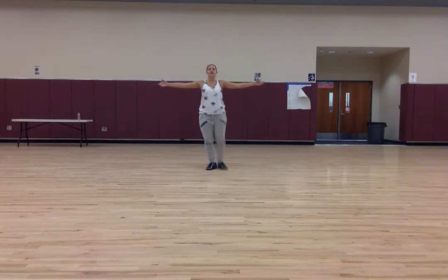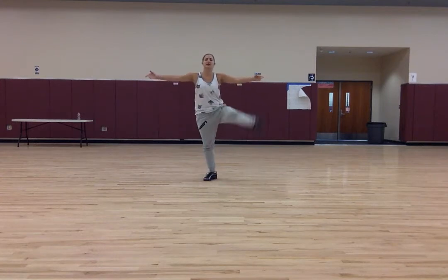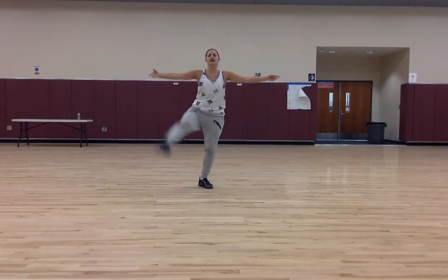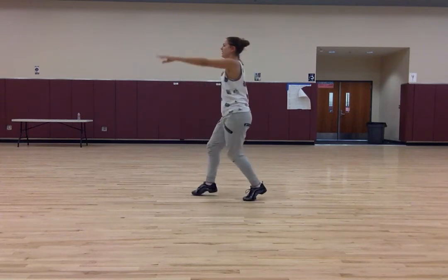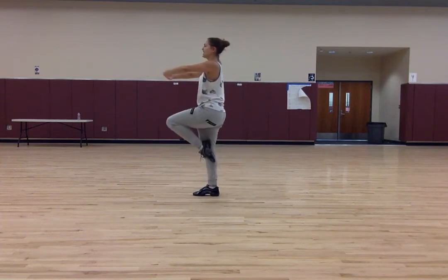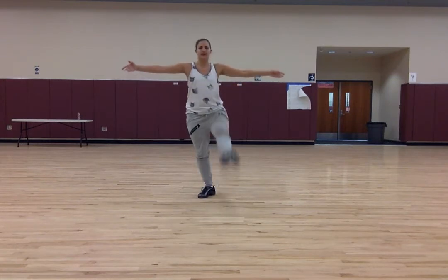Starting with my left foot in tendu: step, front, step, front, step, side, step, side, step, tilt, step, step, passé, lean relevé — or more simple, simple single turn — step behind, tendu again, and ready to start over again.